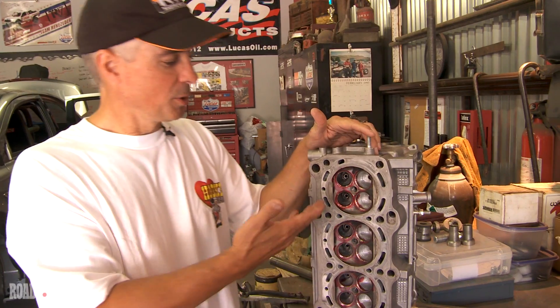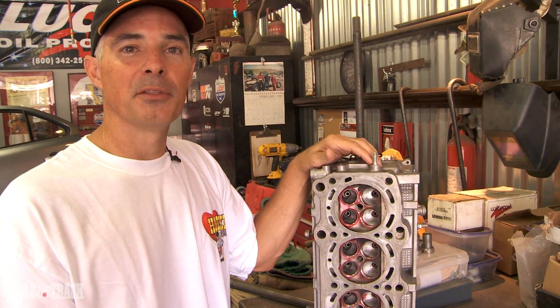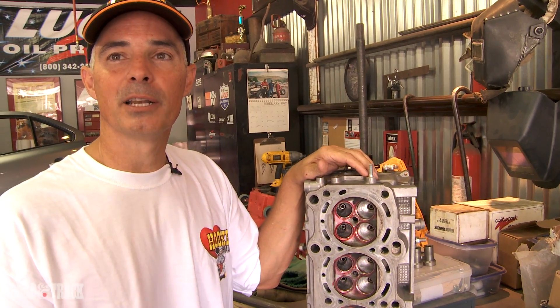Once we combine all of these components — put them together with the new head, the new pistons, and the new rods — we'll have a bulletproof motor. Add the turbo, stick it in the car, and we're ready to go.